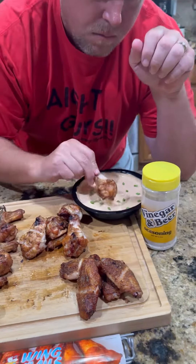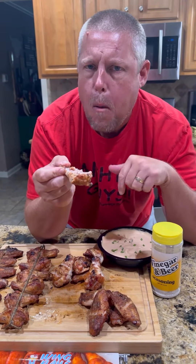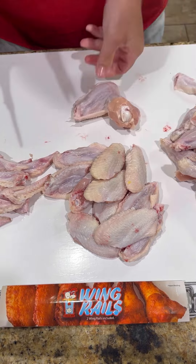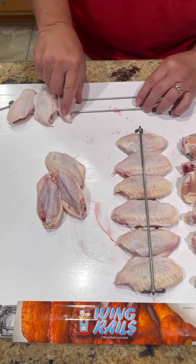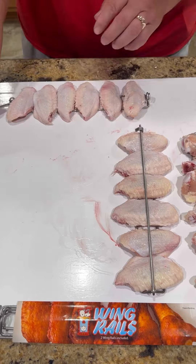All right guys, vinegar and beer seasoned chicken wings using the old wing rail. First things first, we're going to get those wings broke down into flappers and drummies, get everybody locked and loaded into the wing rails.